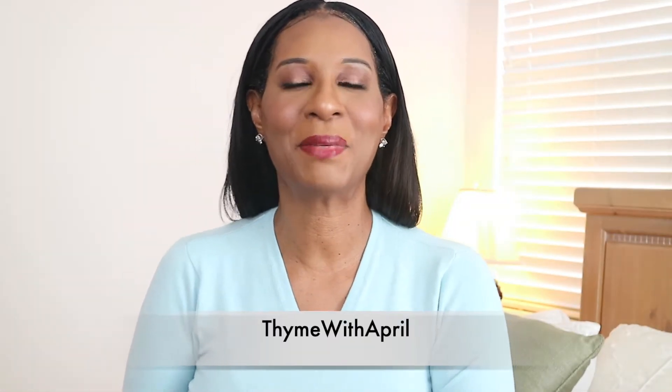Hey everybody, welcome back to my channel and thank you so much for stopping by. For today's video, we love chicken here on Time with April and I'm going to show you guys how to make the perfect roasted whole chicken recipe. It takes one ingredient for the chicken to taste really, really delicious, and if you want to know what that ingredient is, then keep watching.